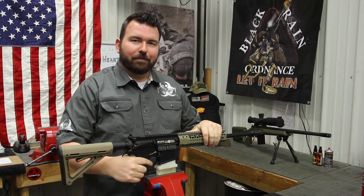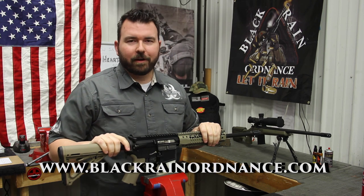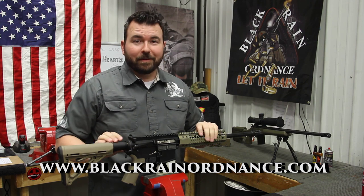Be sure to check us out on Facebook, Instagram, and Twitter, and visit our website at www.blackrainordnance.com. Again, I'm Jared Moser — it's time to get this thing to the range.